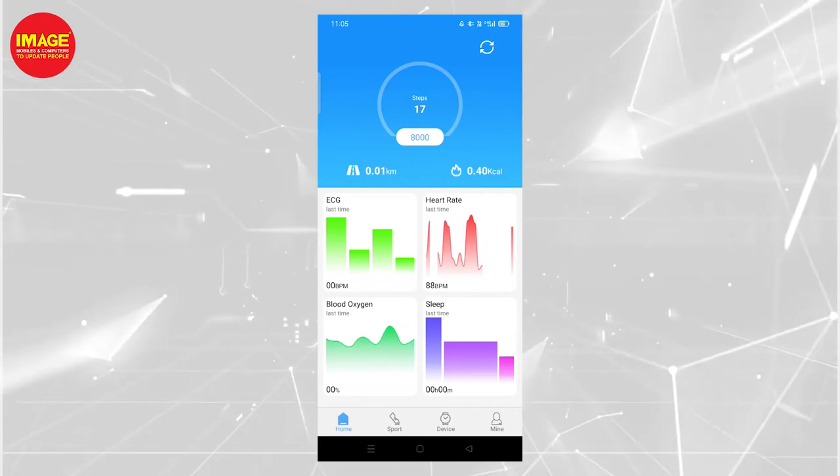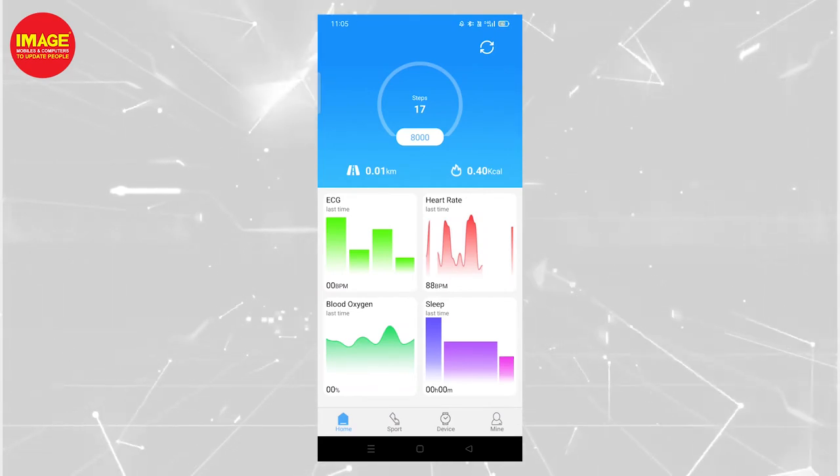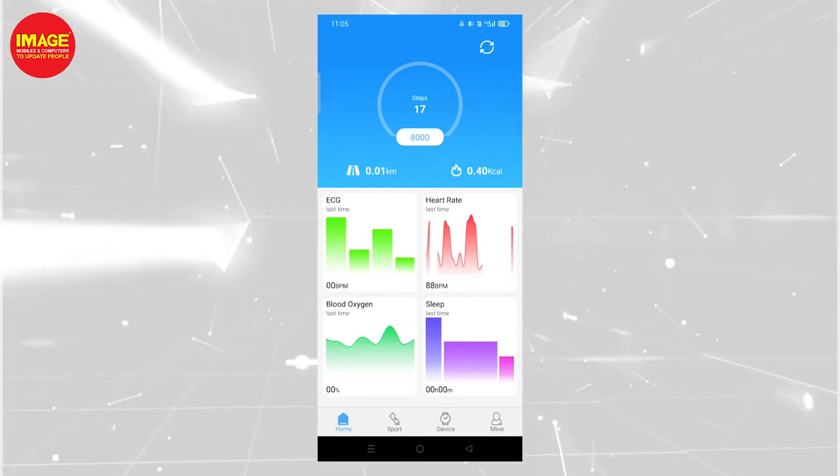There are other features like ECG, heart rate, blood oxygen, and sleep tracking. These are all available on this smartwatch.